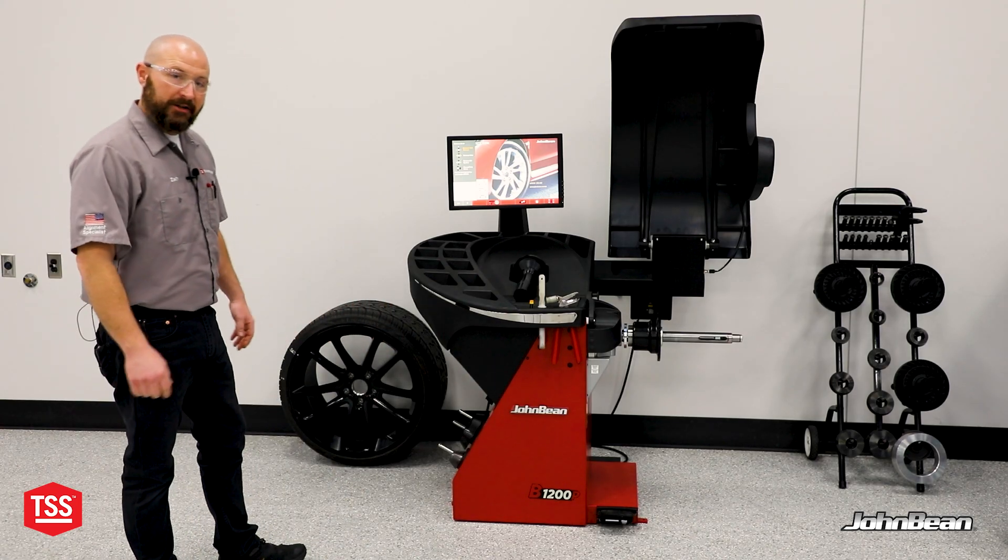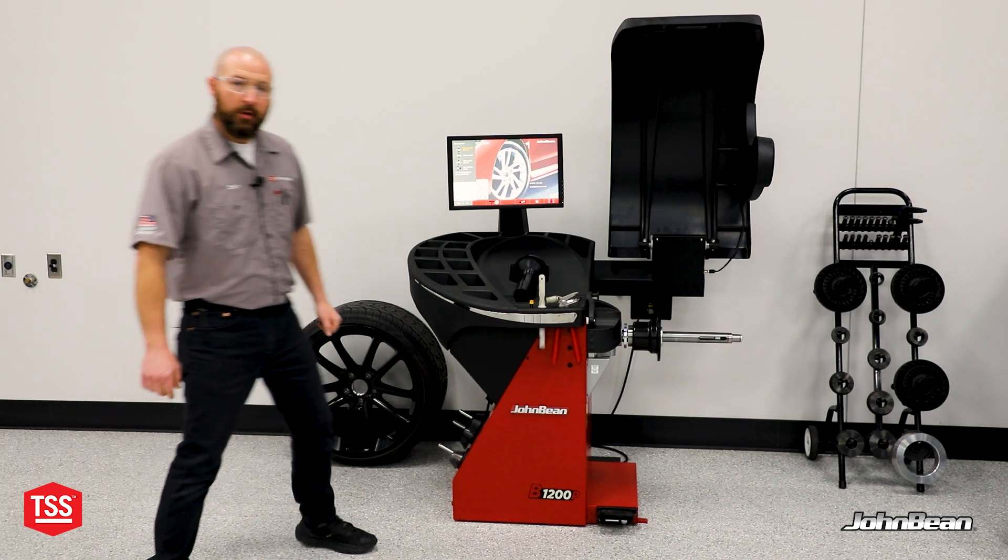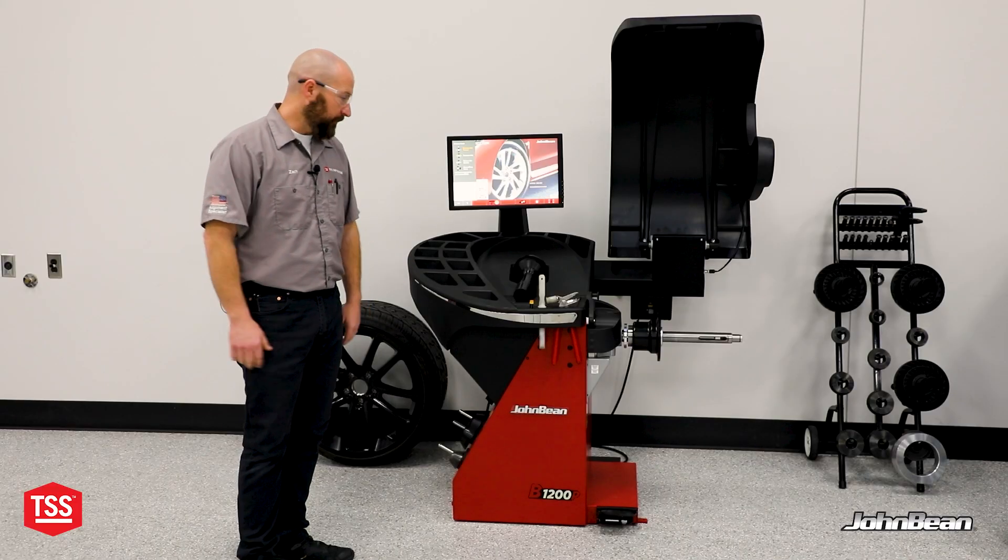Hey there, it's Zach Crispin, TSS Garage. Here in the shop today, we have the John Bean B1200 Balancer. Let's take a look at some of its capabilities, weight and shape. Let's get after it.